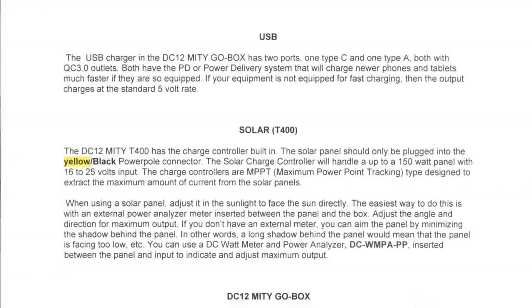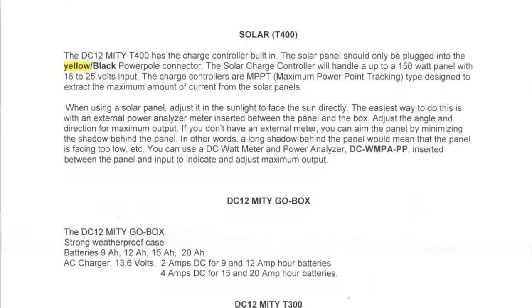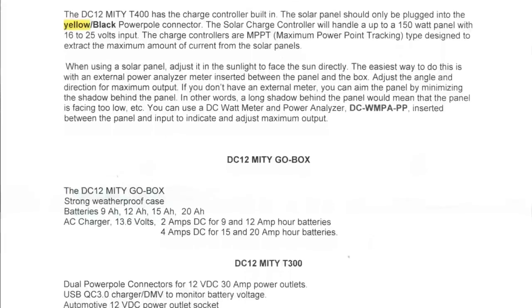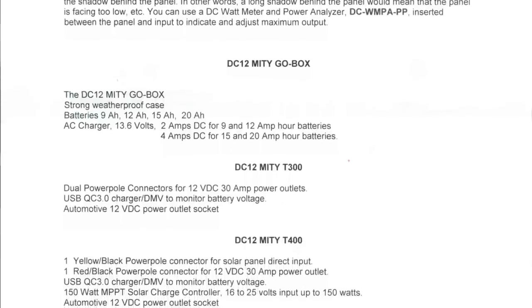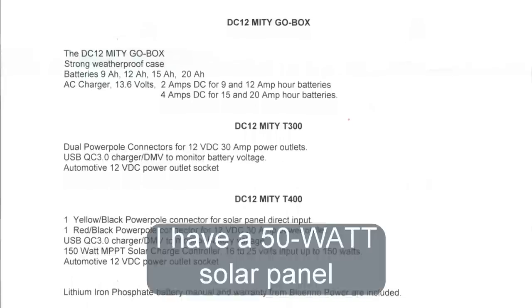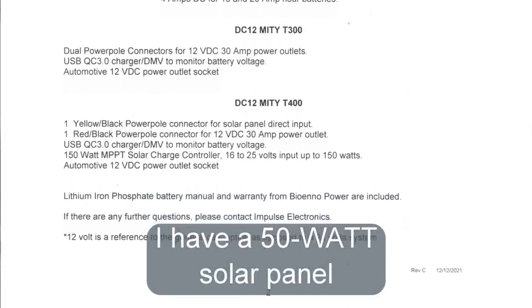Note that solar panels are current devices — the panel's voltage rating is nominal, meaning it's just a marker. The 12 volt panel will range quite a bit in voltage. You don't want to exceed the max current. Available battery sizes include 9 amp hours, 12 amp hours, 15 amp hours, and 20 amp hours, with dual power pole connectors and 16 to 25 volt input up to 150 watts. I happen to have a 50 watt panel, which would be a fine charger for that.